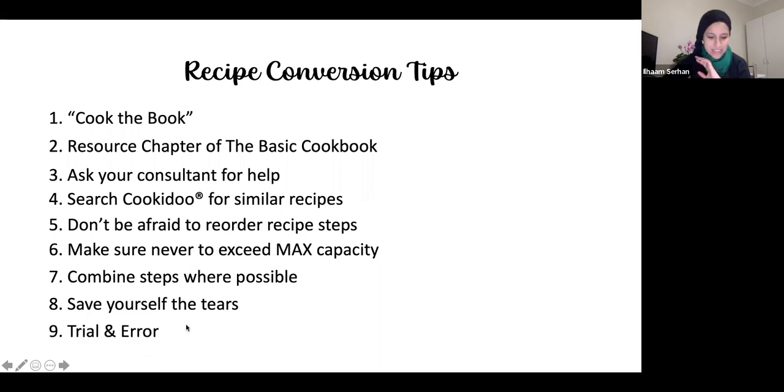Number nine is trial and error — just convert the recipe, have fun with it. If you test it out and it didn't work, change it up and try again. That's why I've added trial and error as a tip.